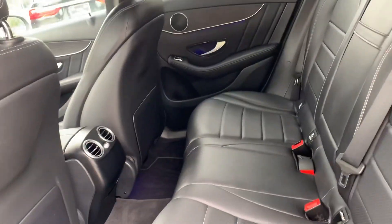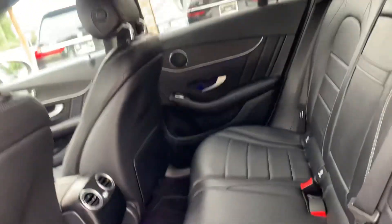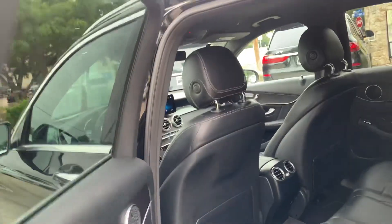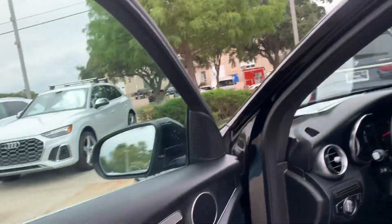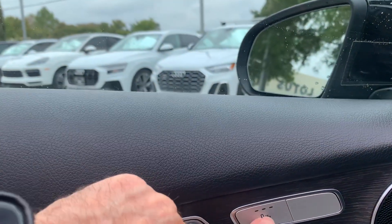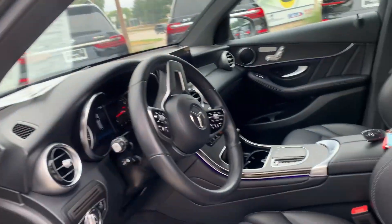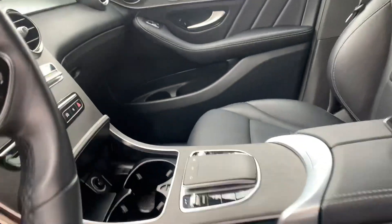The back seats — typical of Mercedes leather, they just don't break down, they look really good. You have your seat controls here, you have heated seats in this vehicle. It also has the blind spot indicators in the mirrors — nice feature. The seat bolsters, everything looks great.